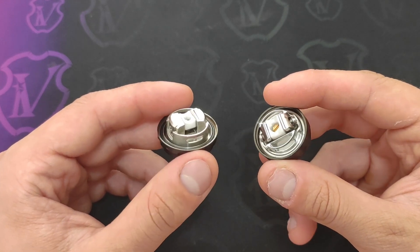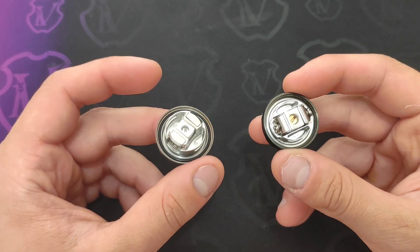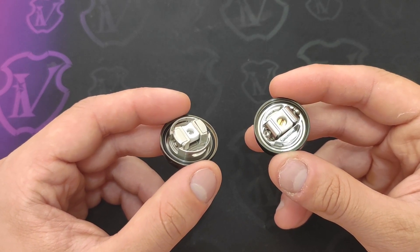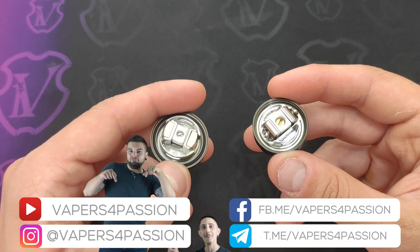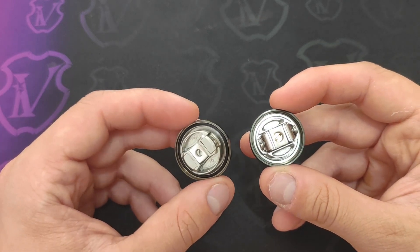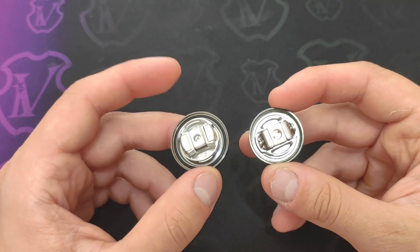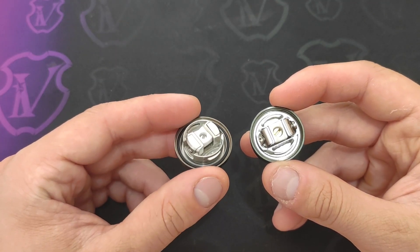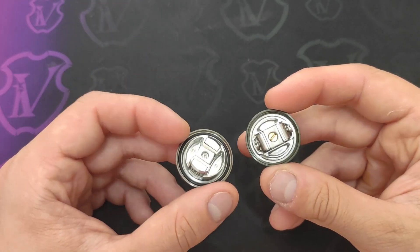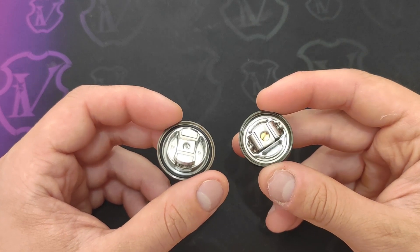Le placchette del Kylen M e del Profile Unity sono un po' più grandi; anche le mesh di serie sono uguali come dimensione tra questi due, mentre quelle dello Zeus X sono leggermente più strette. Si potranno usare sul Zeus X anche quelle del Kylen M e del Profile, smussando a 45 gradi le estremità, tagliando gli angolini e creando una superficie un po' più stretta. Per la facilità di rigenerazione e cotonatura, lo Zeus X risulta essere quello più facile da rigenerare e cotonare; il Profile Unity perdona un po' meno per quello che riguarda la cotonatura.